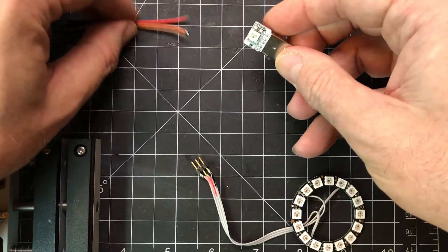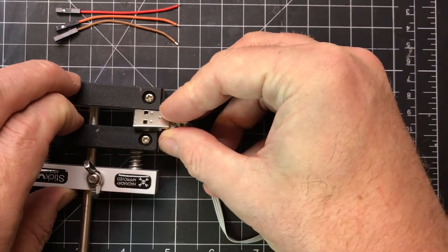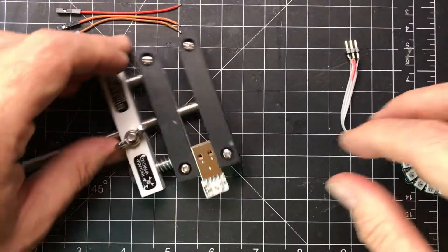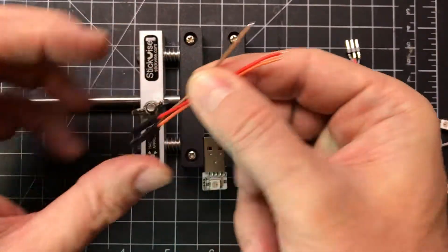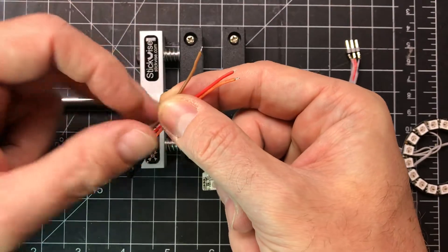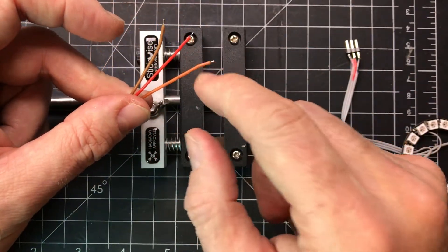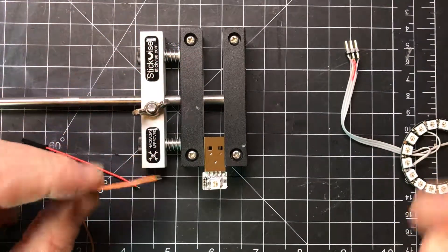First thing to do is get the Blink-1 in some sort of a vise. I like this little stick vise. These wires were from old jumpers that were bad on one side, so I just cut them off, stripped them, and tinned them. I'm using orange for data, red for power, and brown for ground. So let's do the data line first.